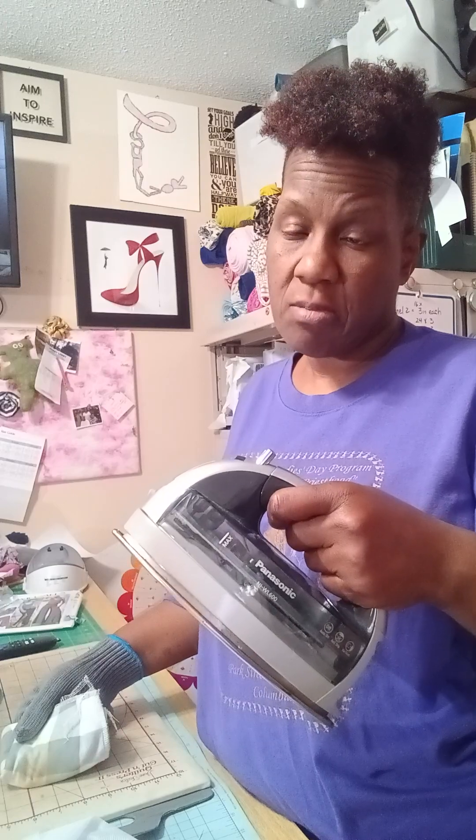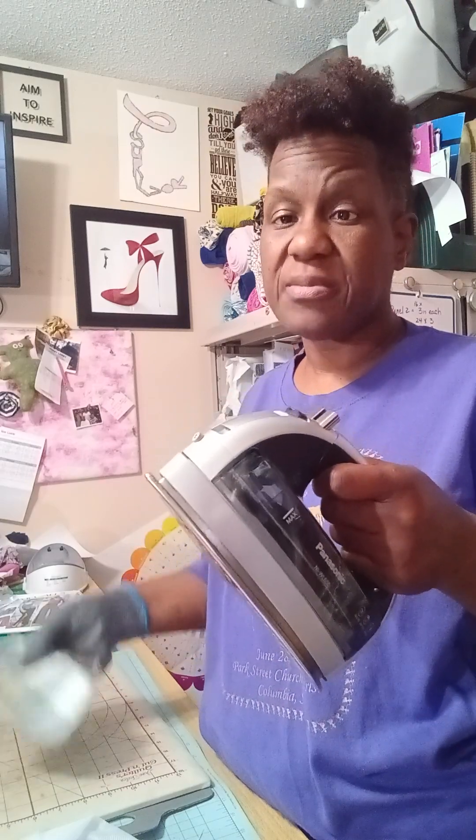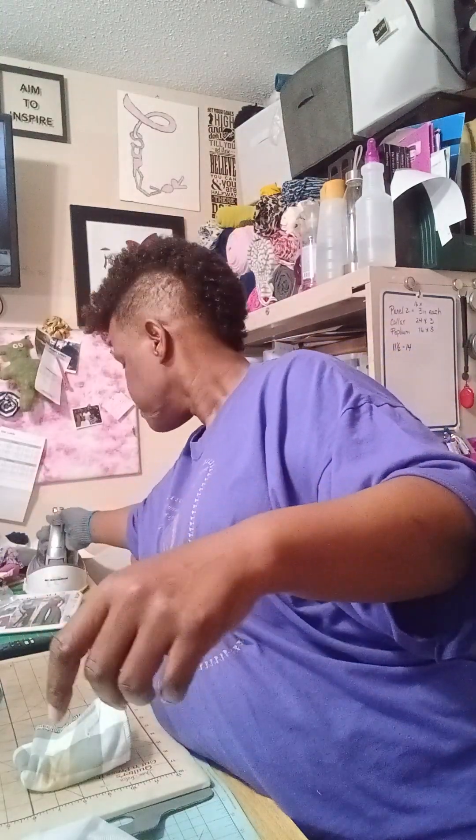You'll see steam — but do NOT have the steam on, and do not have water in it. A burst of steam is something you don't want because you can accidentally push something. You DO want the iron on and heated. The heat and the reaction with the cleaner and the rag against the hot iron helps get it off. It probably only took me a couple of minutes to scrub it off.